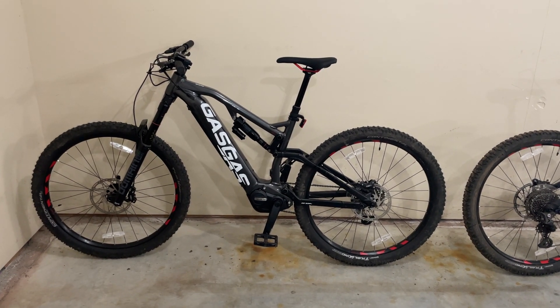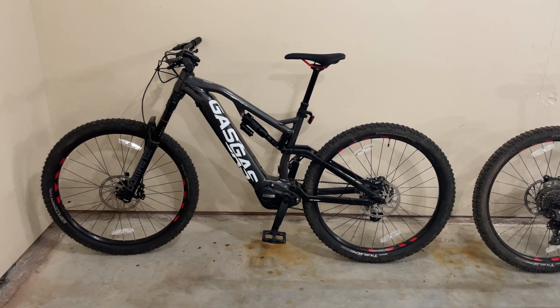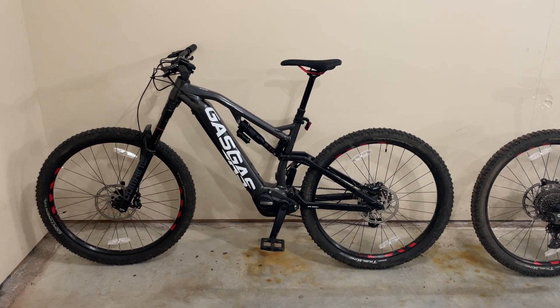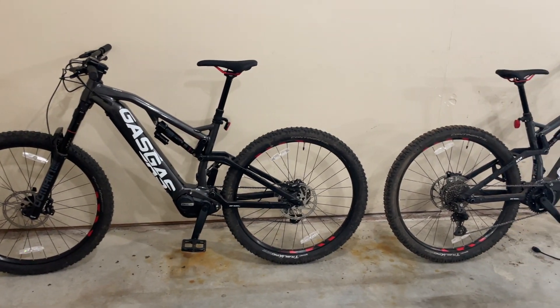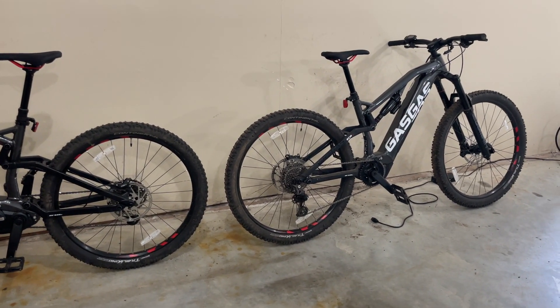We've jumped these, ridden them through rocks — you name it — and they've held up just fine. Any questions, drop them in the comments and I'll do my best to answer them. Hopefully this helps someone. Thanks.